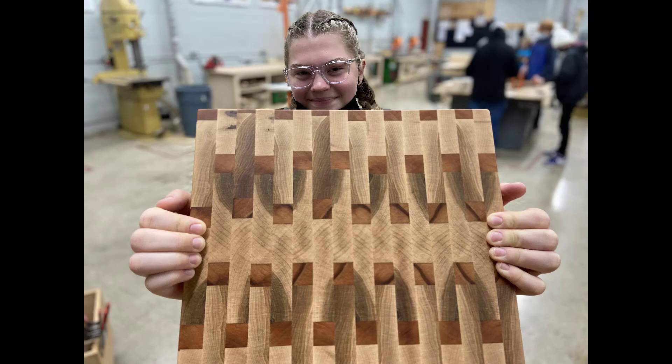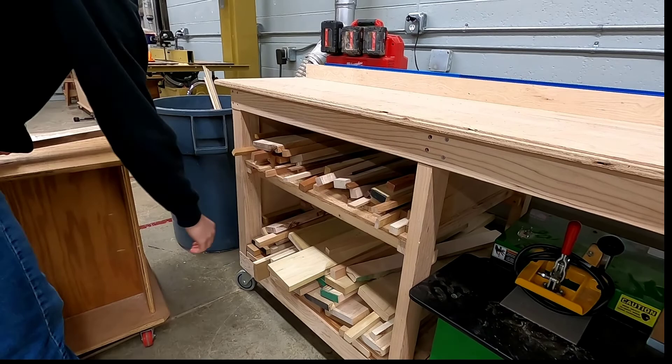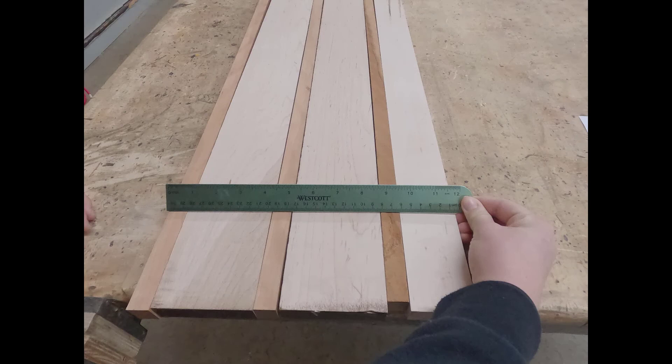You're going to be making an end grain cutting board. Begin by choosing material from the appropriate bin. The pieces in the bin are going to vary in size — mostly they'll be cut to 28 to 30 inches long. You want to choose enough material so that when you put them all together you have about 10 to 11 inches in total width.